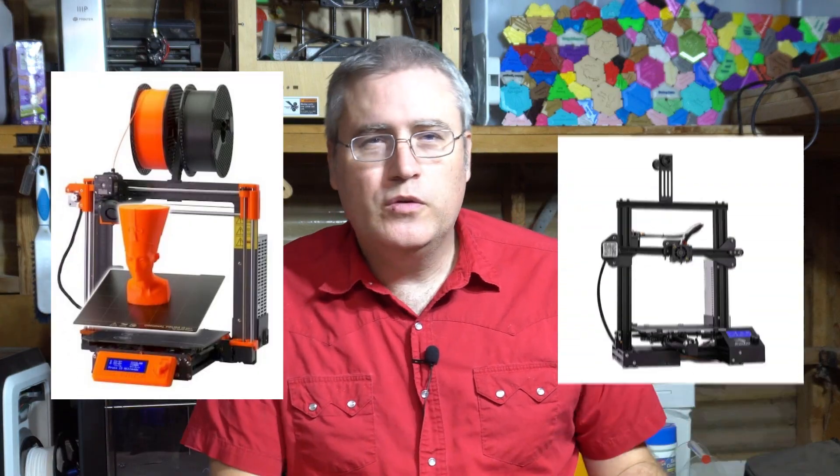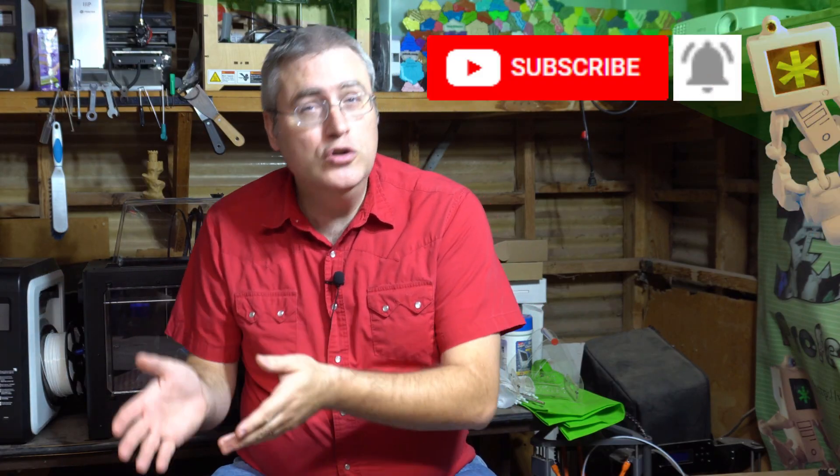Prusas or Ender-3s aren't your only options. There's a wide variety of 3D printers out there — 3D printers that you don't even need to level the bed, 3D printers that you don't even need to assemble. Wouldn't you rather have a 3D printer that you spent a little more money on and actually used, than one you spent money on and aren't using? If you want to pay money and get nothing in return, there's a link to my Patreon in the description.